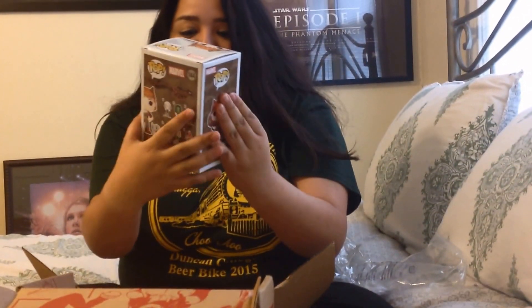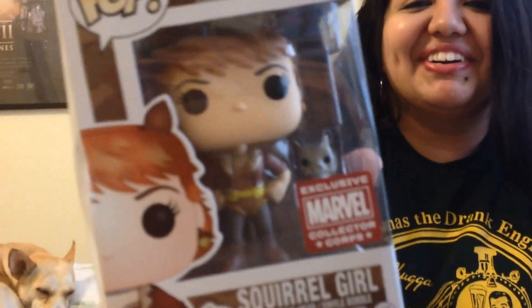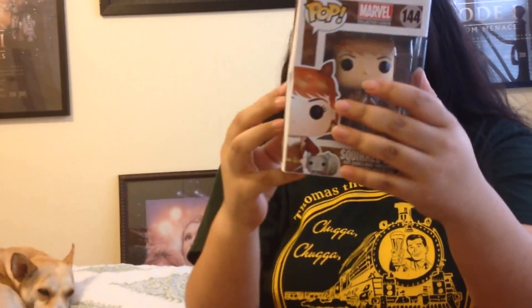Oh, how cute! We have a Squirrel Girl pop! Look at it! And it comes with her squirrel! That's awesome! And my mother's gonna love this - we have a She-Hulk bobblehead.